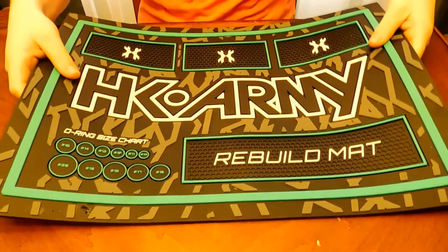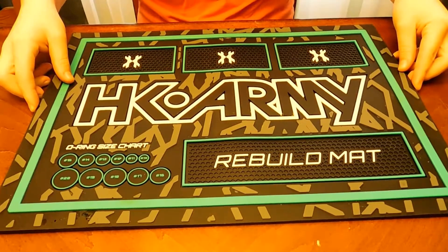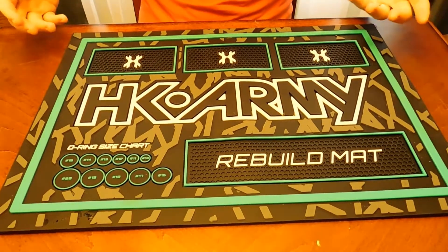It's just not very good quality. It makes me really question buying HK products because the quality control is maybe not up to par. But a tech mat is nice, so instead of this one there are thinner options.